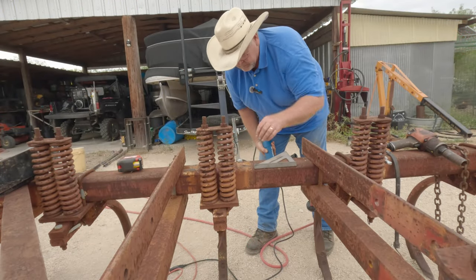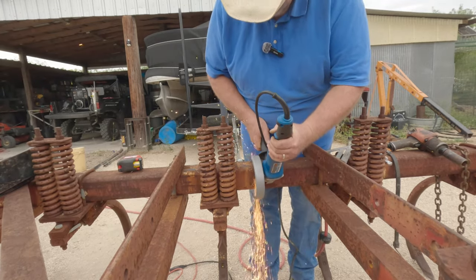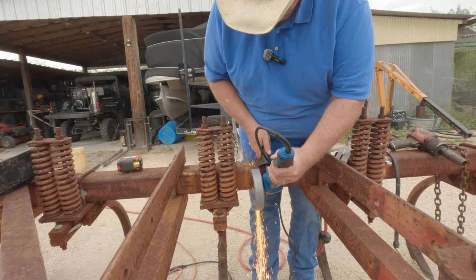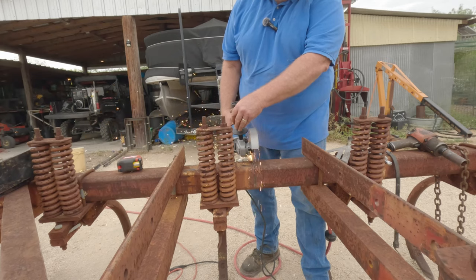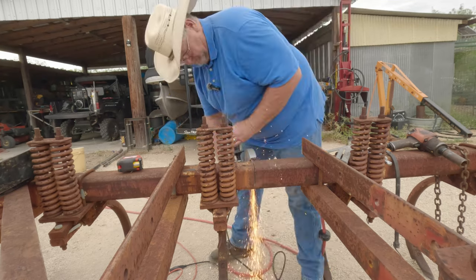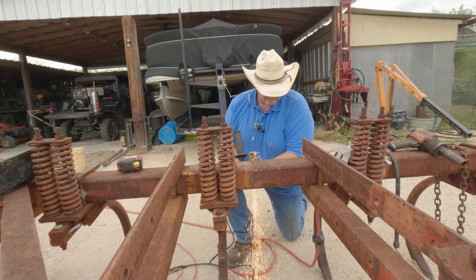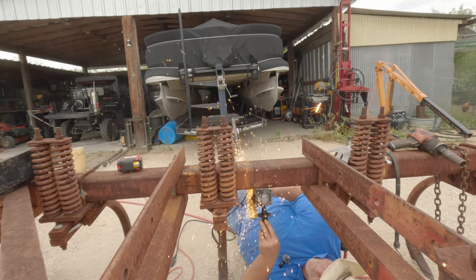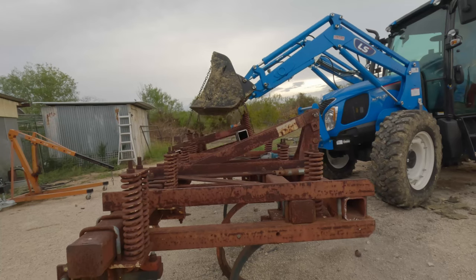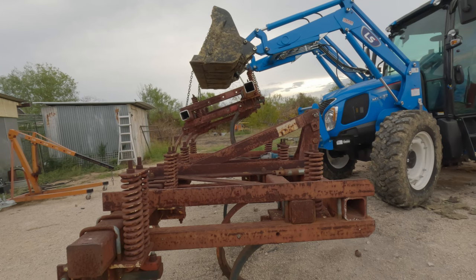I marked it a foot off of the three-point on this side, and it's a foot off the three-point over there too. That makes it about 84 inches total length. We're going to cut this — I'm going to start with the grinder.